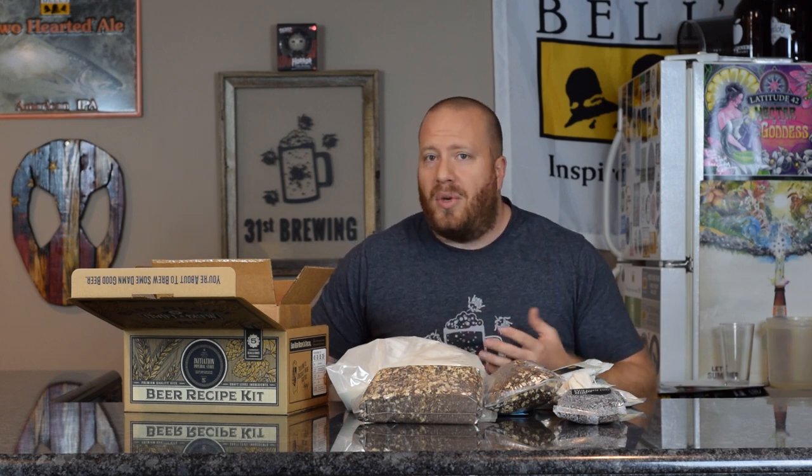I'm excited. I don't usually do extract brewing, but I do believe you can make good beer with any kind of extract kit or going the all-grain way. And this is a fun way to learn new techniques whether you haven't been brewing long or you have.